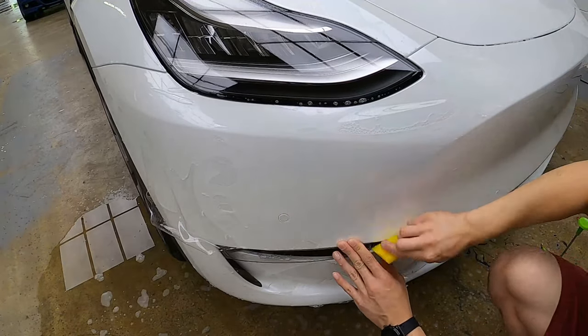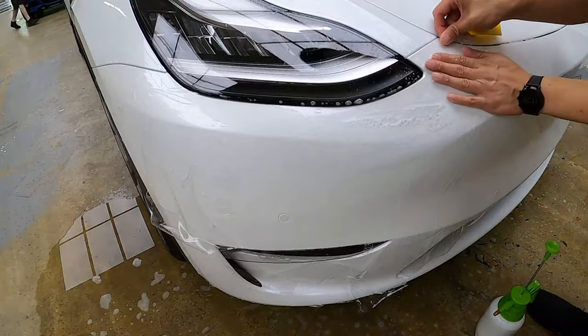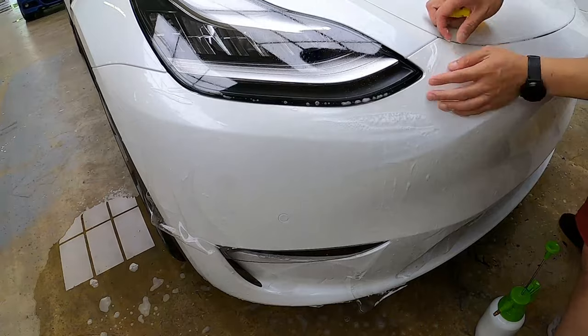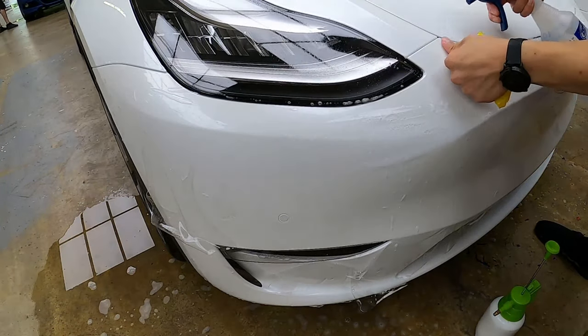We are going to re-lift the headlight area just to readjust it a little. Now that we have sprayed more water, it has all fallen towards the center of the bumper. Remember to squeegee all of this out or else you'll have water bubbles in the middle of the bumper.